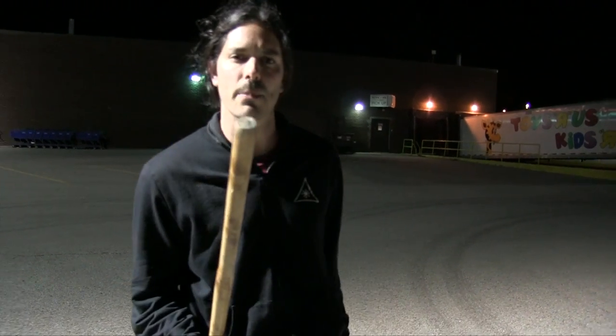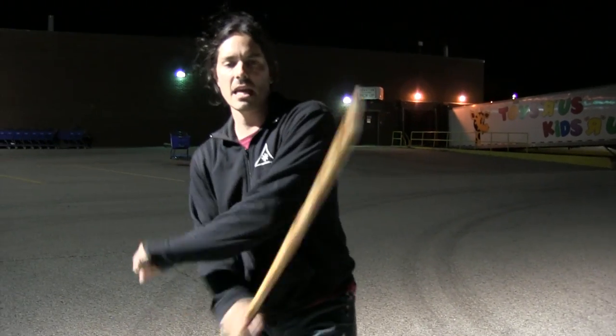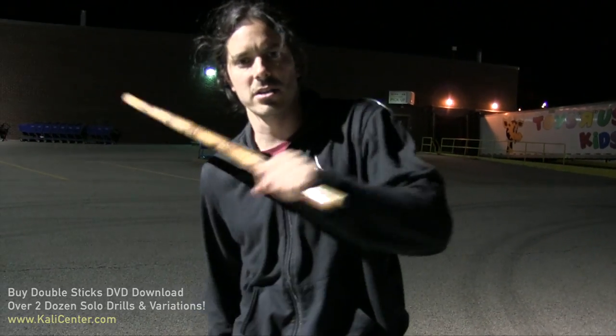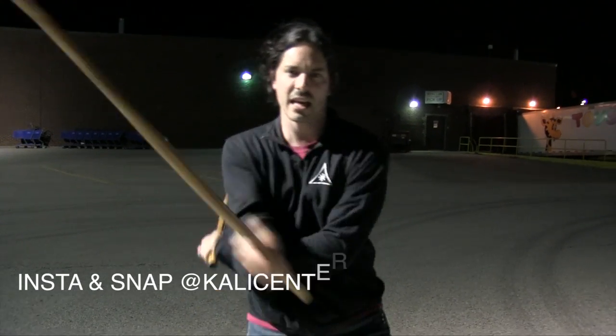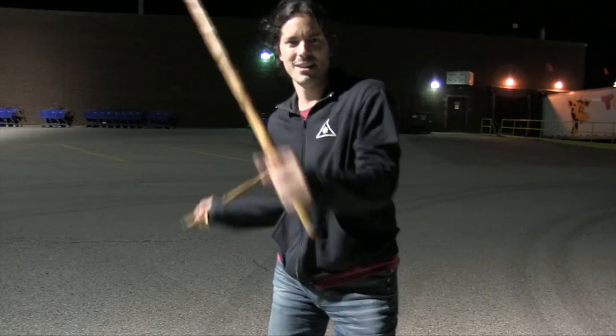If you like this video, hit that thumbs up button and tell me in the comments below what other Kali videos you want to see. Hit that subscribe button. If you want more Kali training on your double sticks, head over to KaliCenter.com where you can order my double stick DVD download. If you really want to ramp up your training in all the areas of Kali, check out Kali Center University also at KaliCenter.com — I've got the link in the description below. Thanks a lot for joining me today for some double stick Kali training — double sticks, double Kali, double baston, Kali fun. I'll see you back here next time.